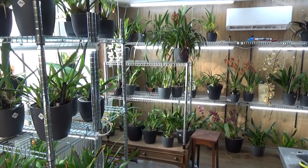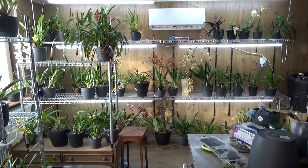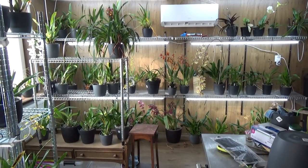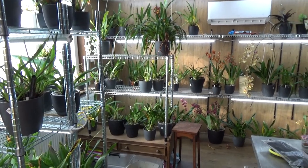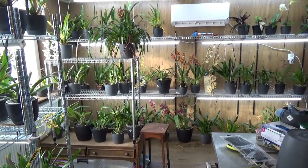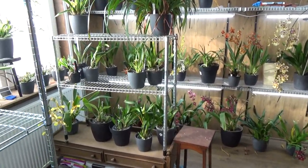Hello and welcome to The Orchid Saga. My name is Elkian Wiersma and today we're going to do another episode — number 13 of Blooms, Buds and Such — which basically means just updates and things that are going on here in the orchid room and also in the greenhouse.